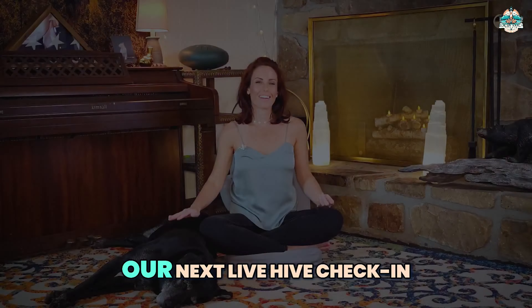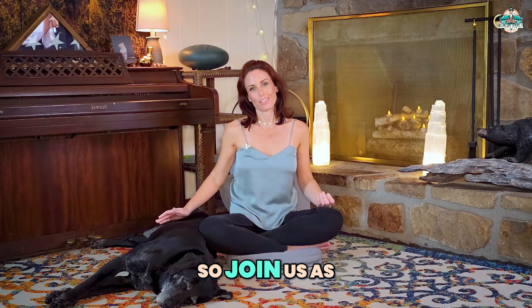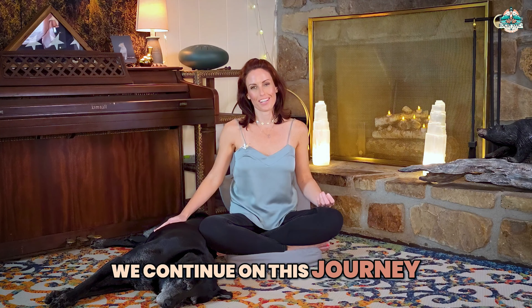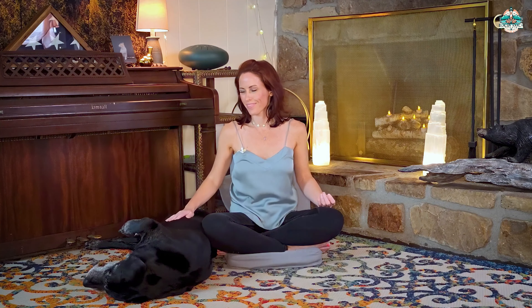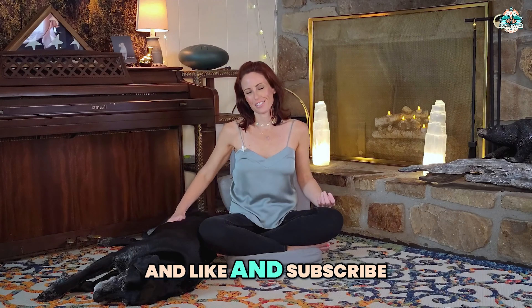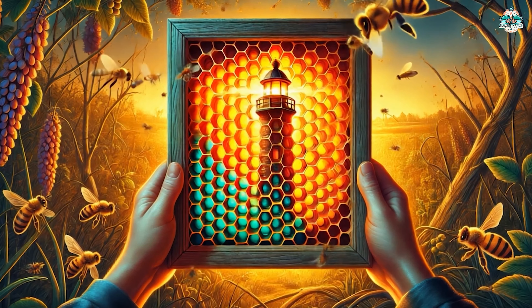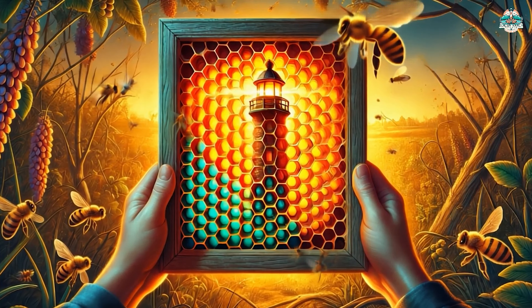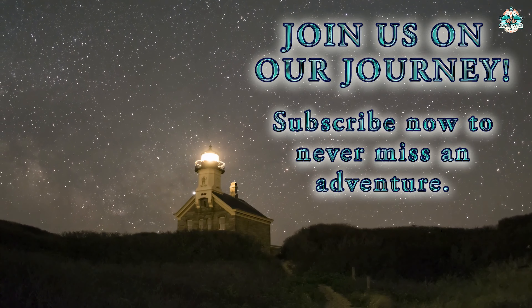Our bee journey at Beacon Ranch is a continuous learning experience. It's not just about honey production — it's about fostering life, supporting our ecosystem, and finding personal growth through connection with nature. Our next live hive check-in will be in three to five days, so join us as we continue on this journey and hopefully unravel this mystery at Beacon Ranch Studio. Be well, find peace, and I'll see you next time.